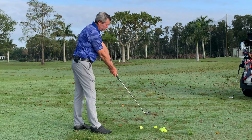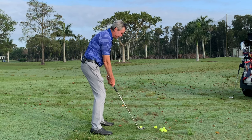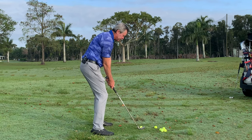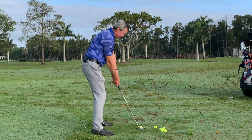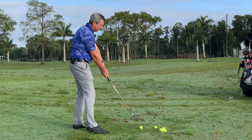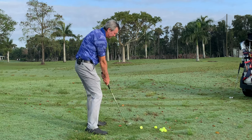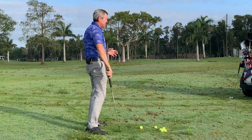This is absolutely where the club is going to be at impact. From there, I would simply have you get into your normal setup position and then just raise your hands up so you're in this position. Then we have to get used to this feeling, so I would have you start by making a couple of short swings back and forth.